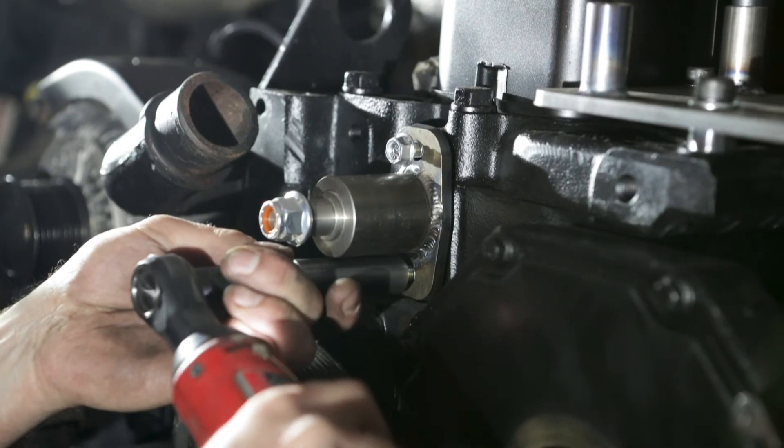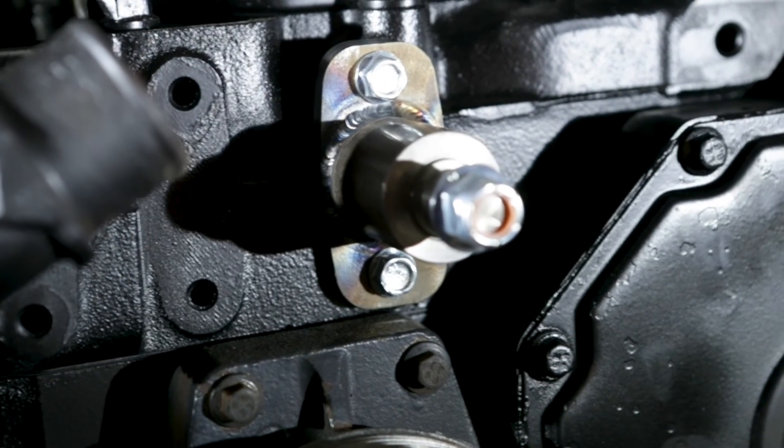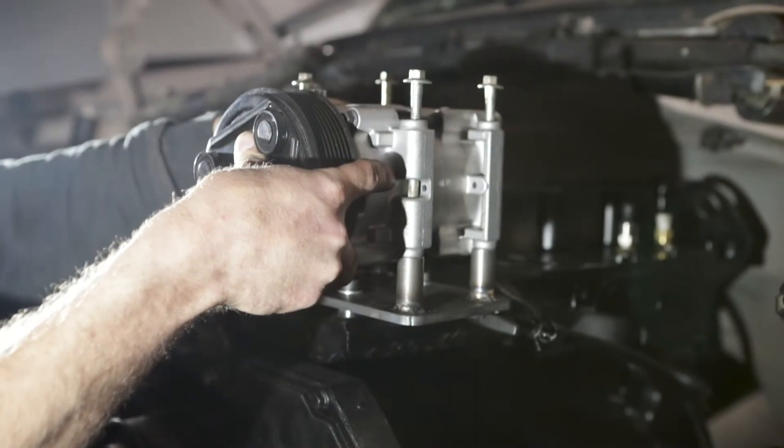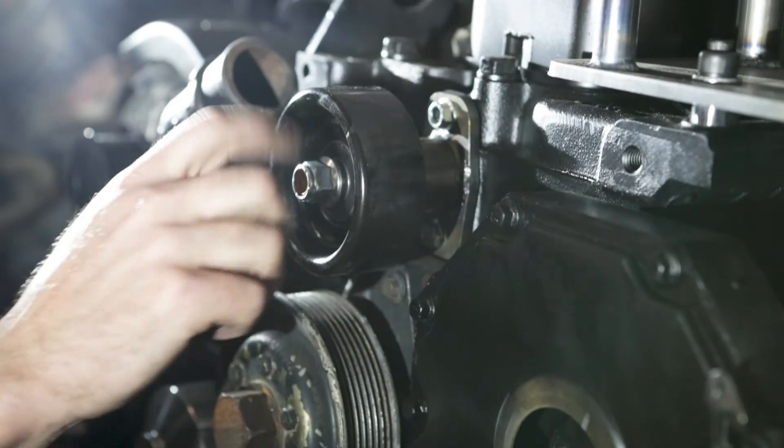Next step, we'll be installing the idler pulley mount. This will go into the two holes in the front of the head. You'll tighten those down with the supplied bolts in your kit.